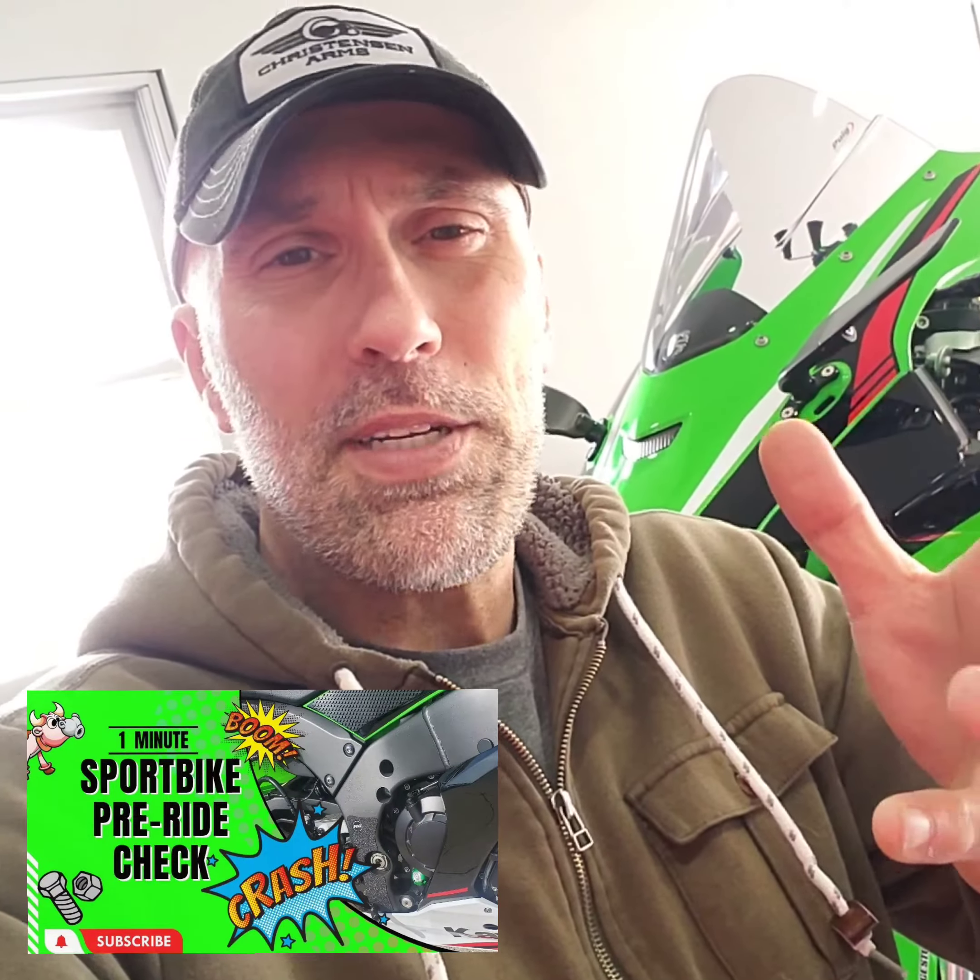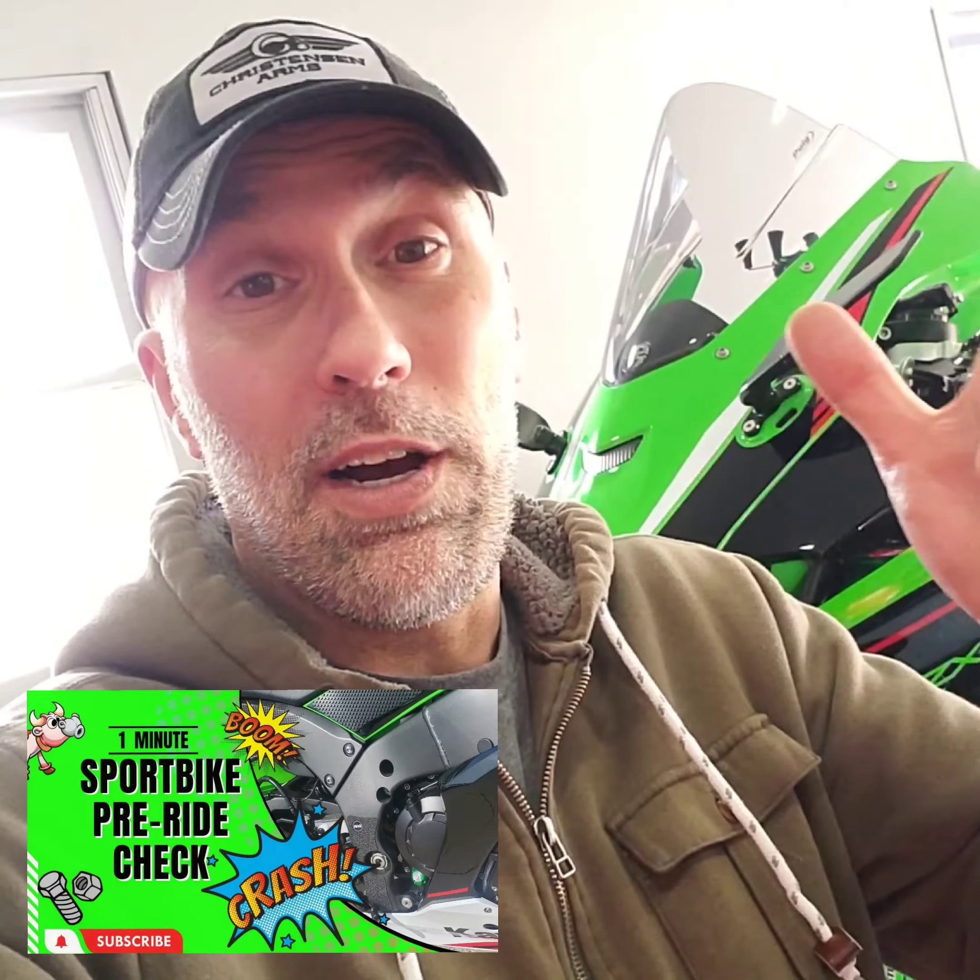I talked about the chain alignment tool and a chain tension tool, and how useful those are to new motorcyclists or new owners to bikes — simplifying the job. Well, this ZX10R, I've been doing a little bit of work to the rear end on it, and it has a set of LIHTC chain adjusters.